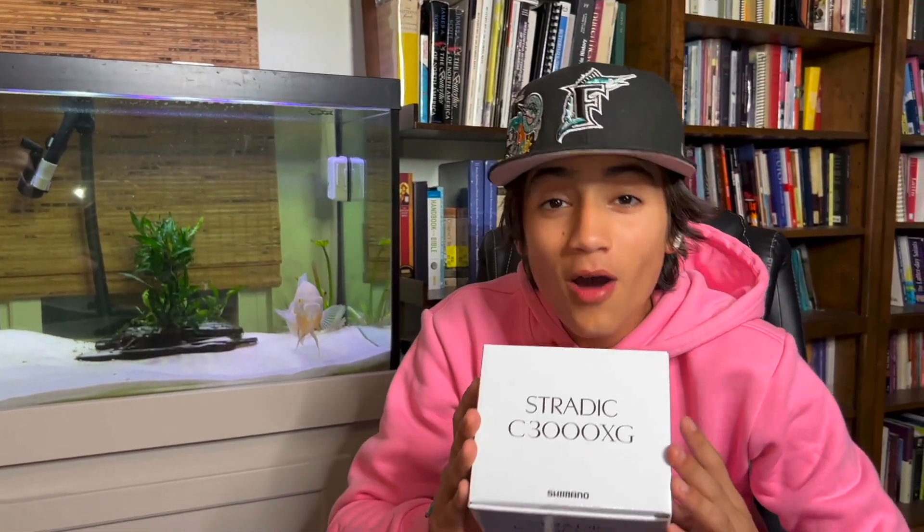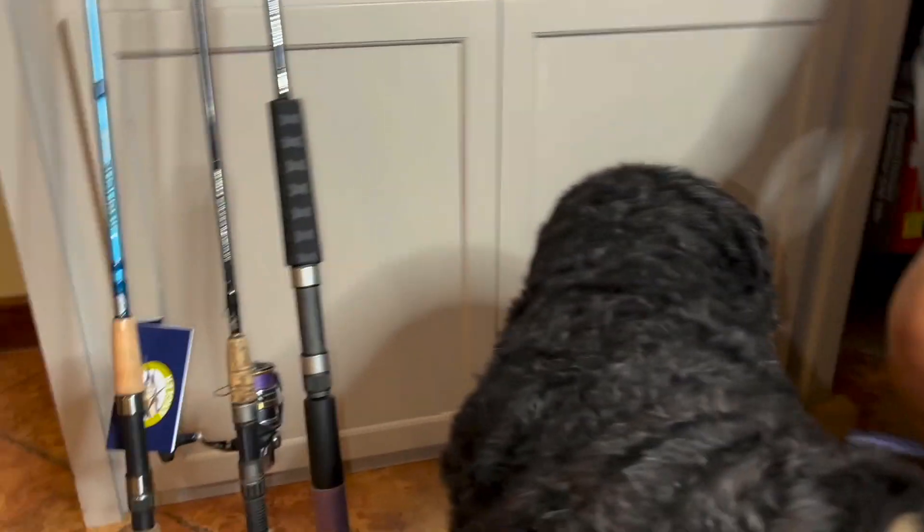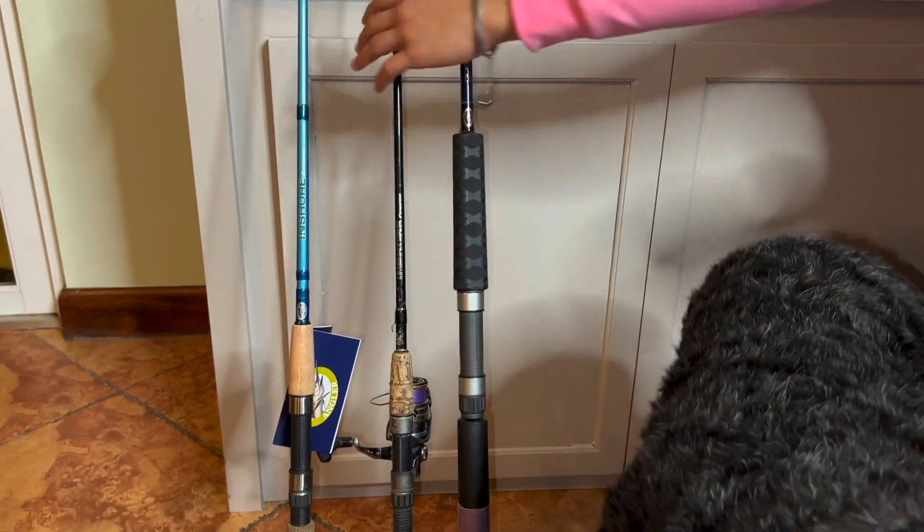Hey guys, welcome back to Watch Your Lip! Today we got a Shimano Stradic in a 3000 size — 3000s are just the way to go. They're light tackle but you can still catch snook and tarpon. I've gotten countless snook and tarpon on mine. This is an unboxing and product review. Before you open that one, let me show them your old Shimano Stradic that you've gotten all these miles out of.